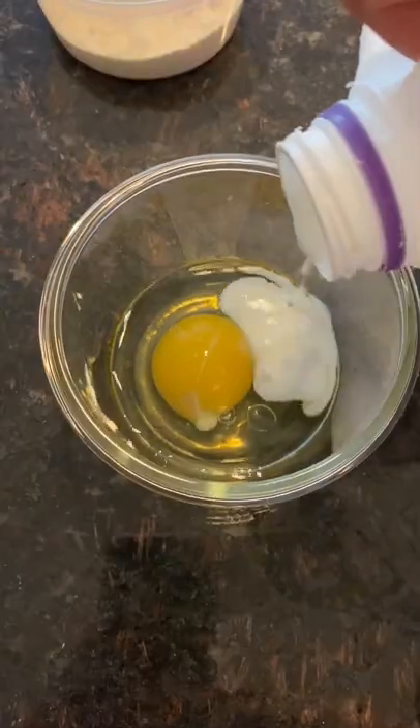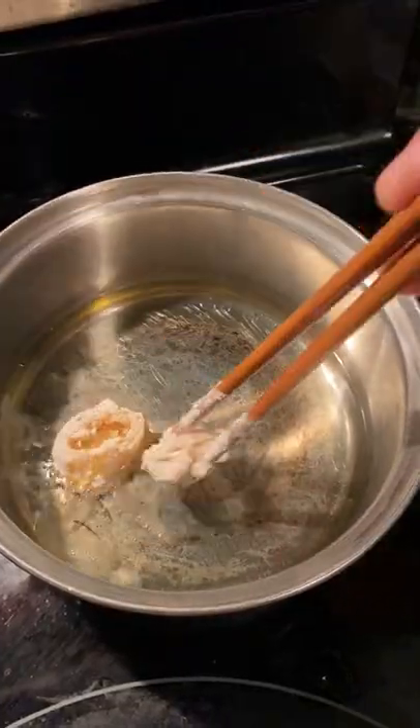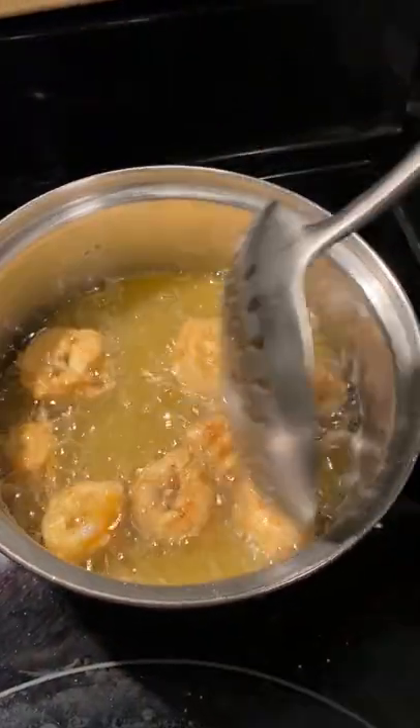For our dredge, crack an egg and some milk, and we're going in the flour, then in the dredge, then back in the flour. Fry for 30 seconds to a minute tops — overcooked calamari is about as tender as a rubber band.